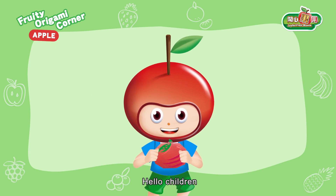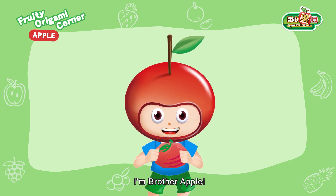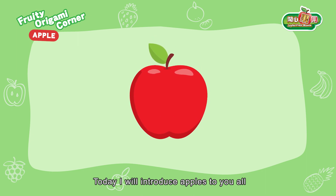Hello children! I'm Brother Apple. Today I will introduce apples to you all.